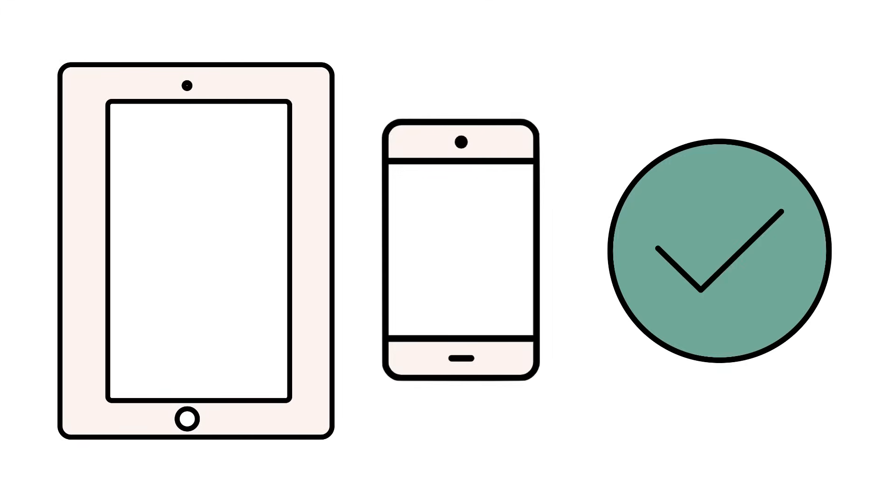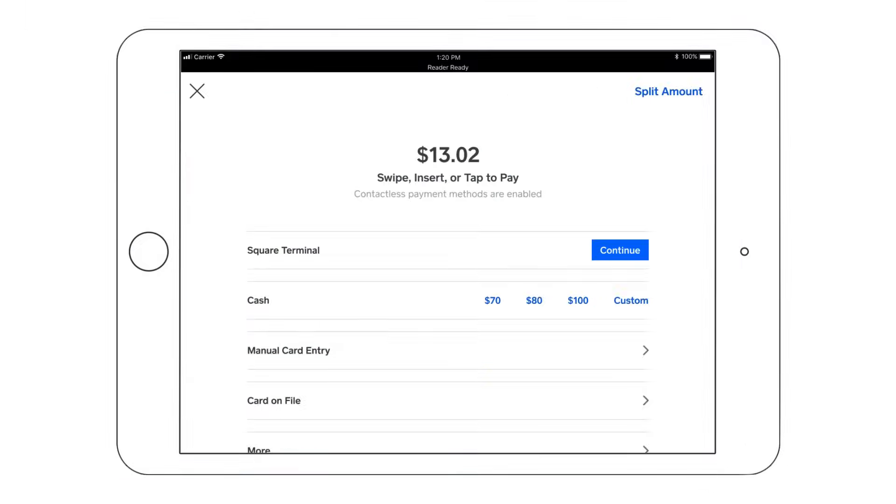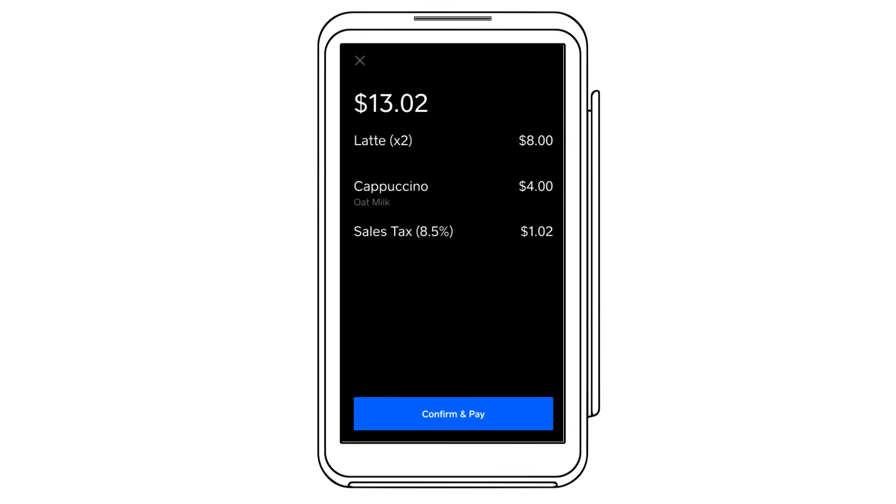Once the devices are paired, you're ready to start accepting payments. From your phone or tablet, return to the checkout screen to build your cart. Once your customer is ready to pay, tap Charge. You'll see Square Terminal listed as a payment method. Tap Continue. On the terminal, have your customer review and complete the payment by tapping Confirm and Pay.